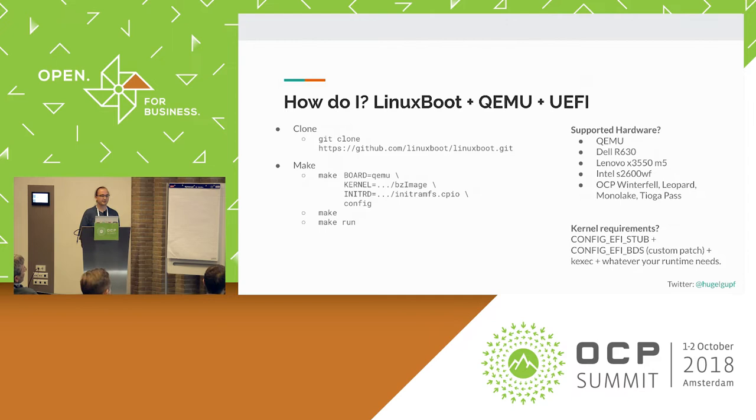Just to show you how easy we've made this to build compared to some other firmware solutions: to try this out in QEMU, you literally just git clone Linux Boot, you plug in a kernel and an initMFS, and you say make. About two minutes later, or probably even sooner, you'll get a working firmware volume that you can use in QEMU.